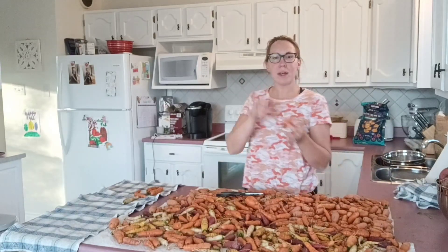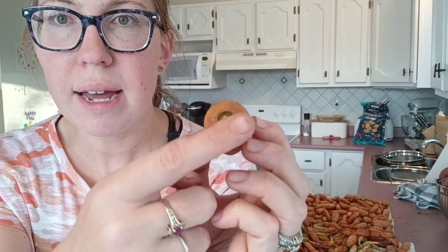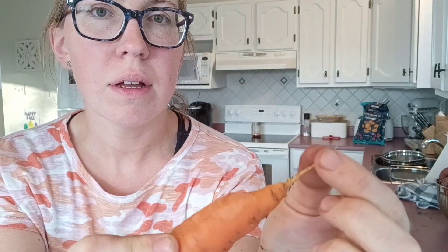One thing I will mention when you're going through your carrots: you do not need to take this little root part down at the bottom — that does not have to come off. So the green stem has to come off, but the little root part here does not have to come off. You can keep that on. My kids call this the butt. You can keep the butt on.